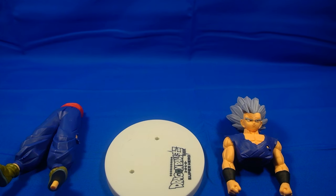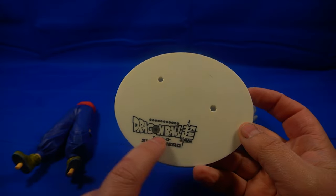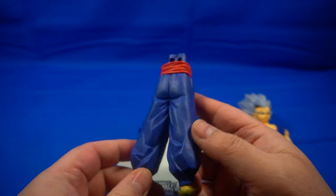Gohan comes in three different pieces inside the box. You have the display base, and you've got the logo for the film right here — Dragon Ball Super: Super Hero. You also come with basically the bottom half of him.